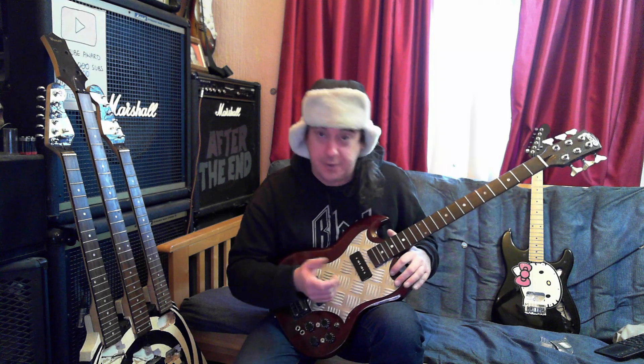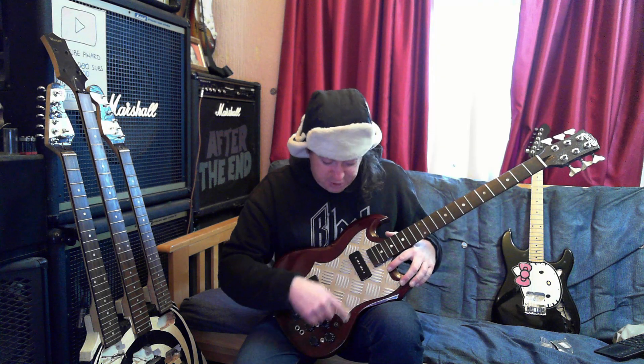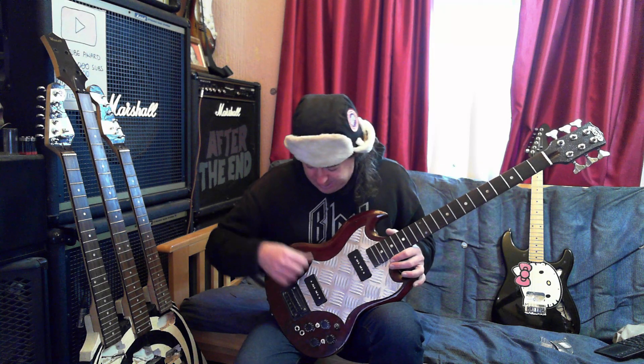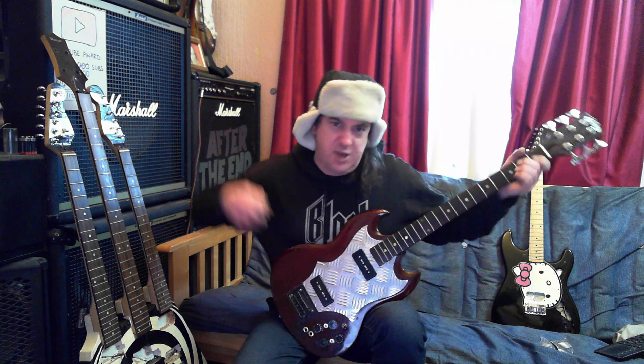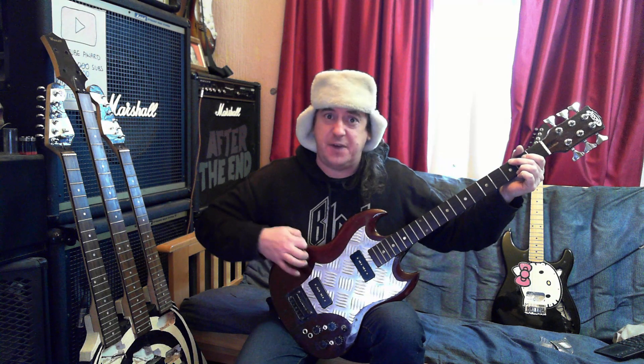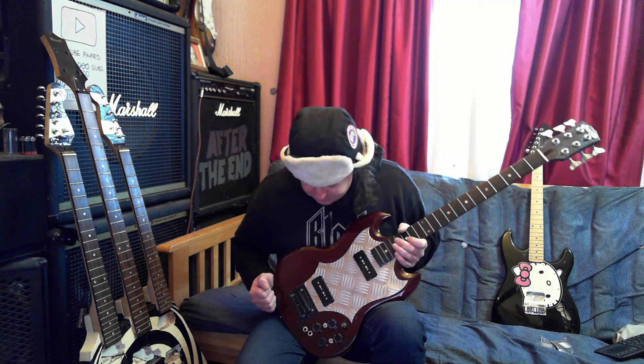It was the sanding discs I got for the angle grinder, so I can polish the edges of this — which I'll probably do to make it a little bit less sharp. I'm a little bit concerned about doing a big Pete Townshend chord and cutting my fingers off, or taking the skin off the top of my knuckles.